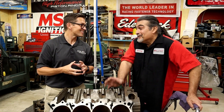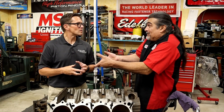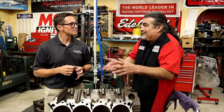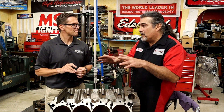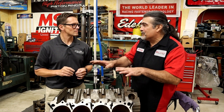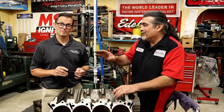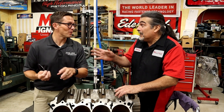People will watch a YouTube video and decide they want to do what some builder is doing, and they bring in the parts. But it's a situation where they'll spend so much on parts and then want to skip on the machine work — 'I don't want to torque plate hone it,' or 'I don't want to balance the motor.' You want to do both of those things, by the way.